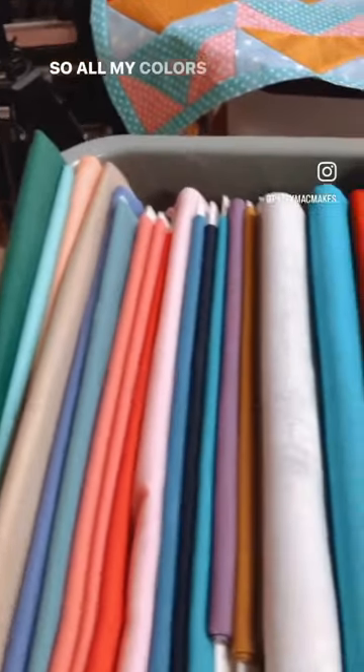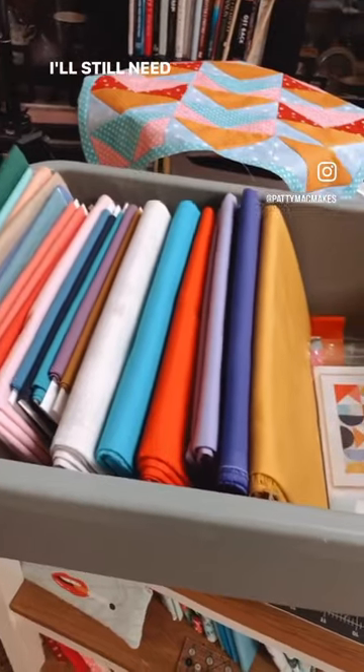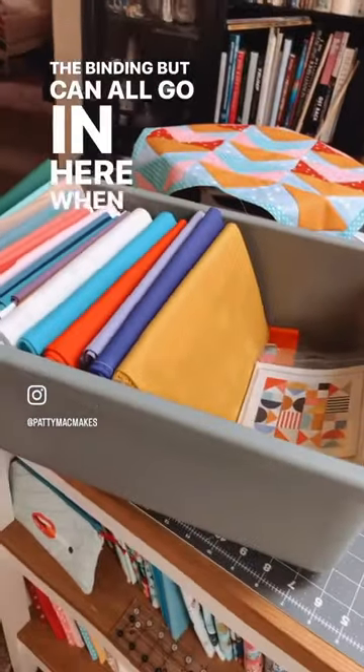All my colors are in here and this will be my background. I'll still need the actual quilt batting, the backing, and the binding, but those can all go in here when I'm ready. There's also a new video on my channel showing where I got the fabrics.